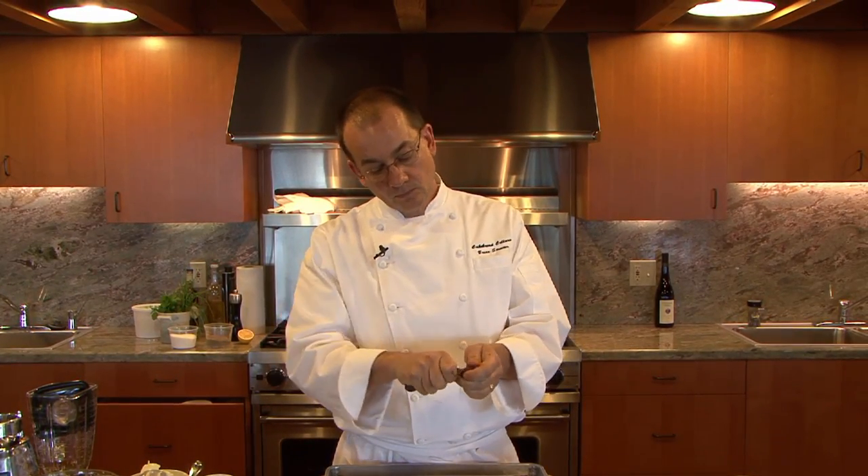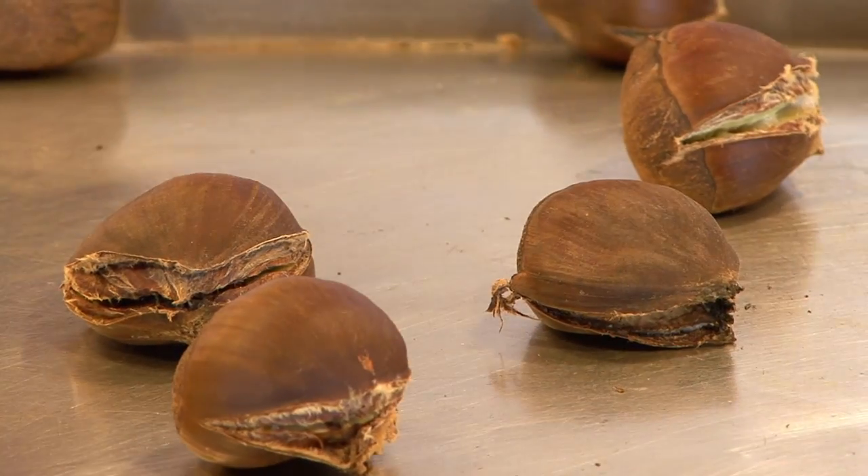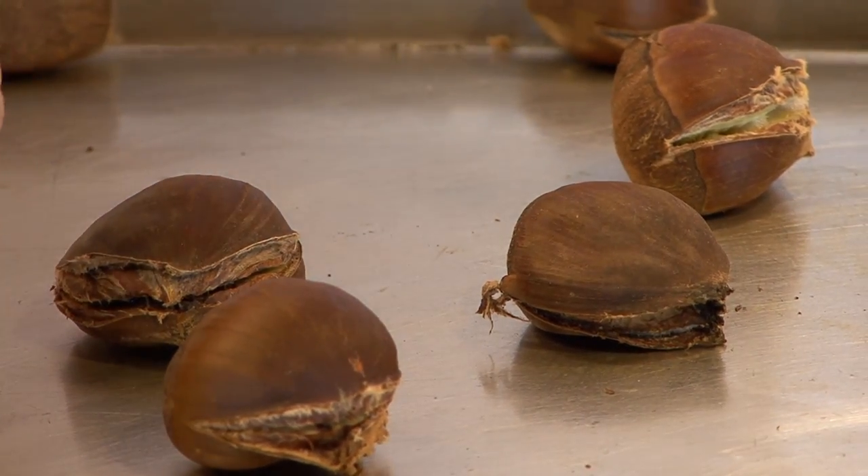This is the time of year when you can really enjoy chestnuts. You want to score these from one end of the rounded side all the way, then throw them in a 400 degree oven. What should happen is the moisture from the chestnut as it roasts will steam them, and you'll see that the flesh is actually going to separate, and the shell will separate a little bit too.